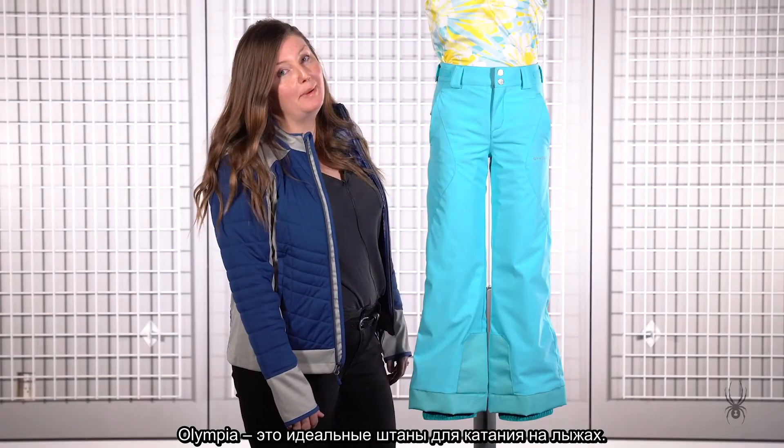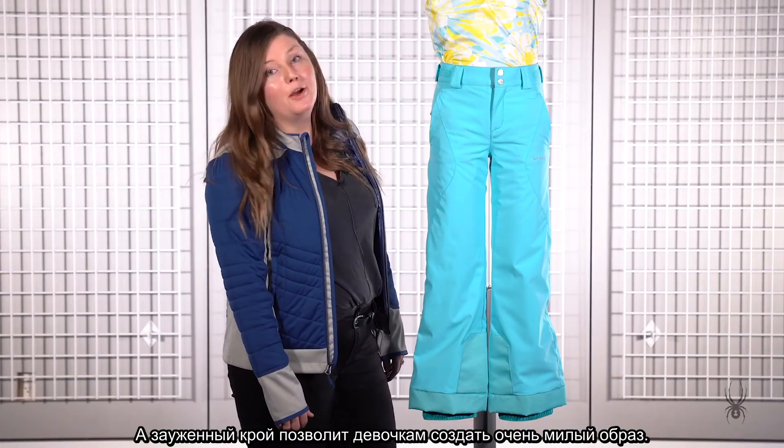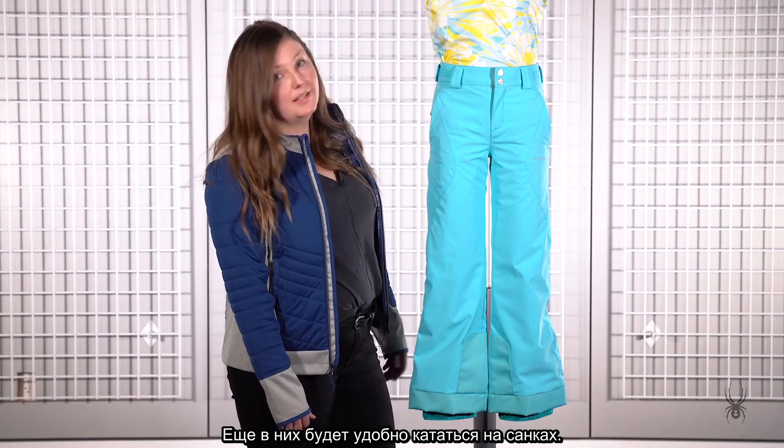The Olympia Pant is the perfect pant to ski in. With the tailored fit, it makes the girl feel really cute. She can also wear this sledding.